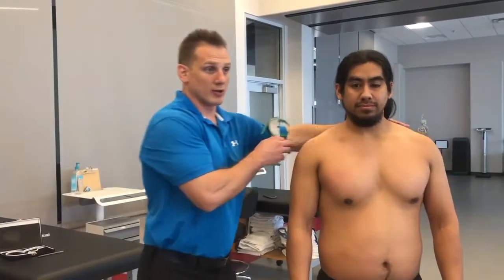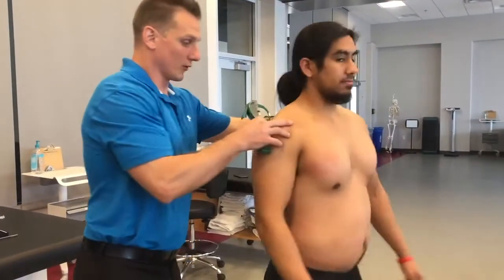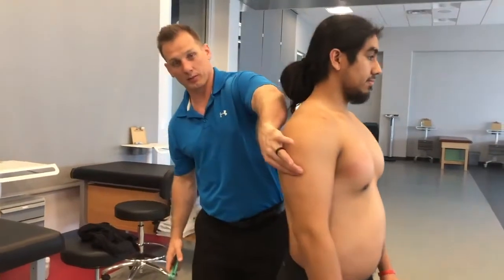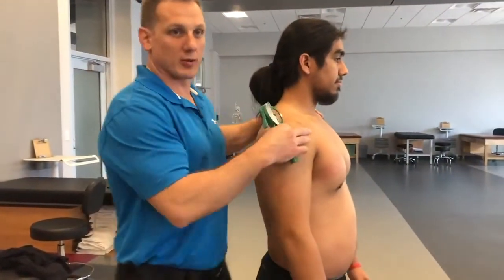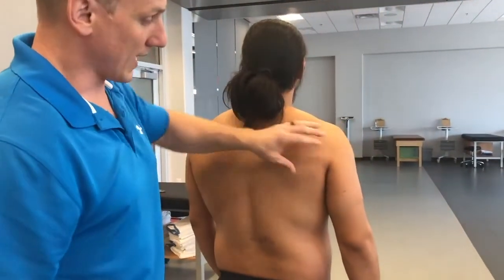When doing your sites, if there's a posterior site, you need to either physically move your client so that you can get to the pinch, or if your client doesn't really want to move, you need to move to get to the pinch yourself. For this demonstration, I'm going to move my client so that you have a good visual.